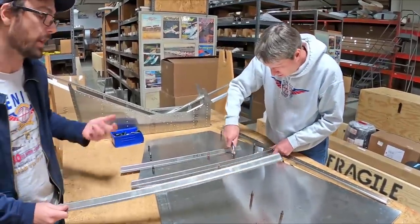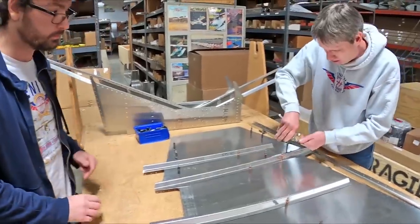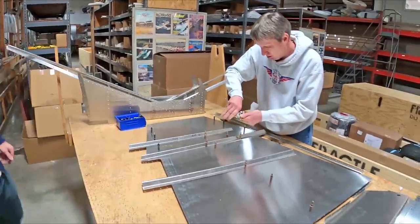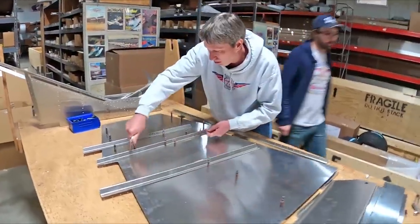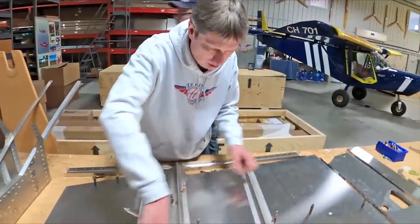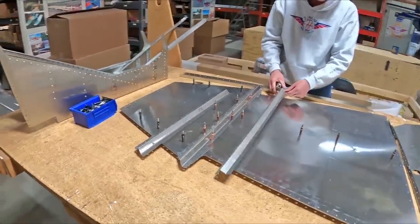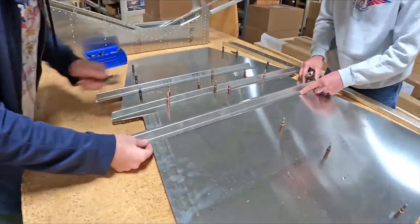We use e-drawings for detailed 3D models so you can look at things in any configuration beyond what static images can show. We have a lot of customers using that with the STOL CH 750 Super Duty already. That new style of documentation we introduced with the Super Duty — we've learned how to maximize on it and it's going to be in place for the new 701 as well.